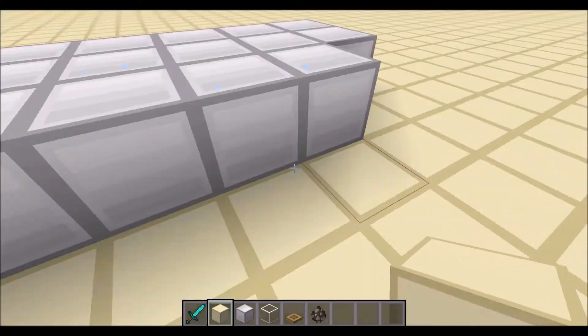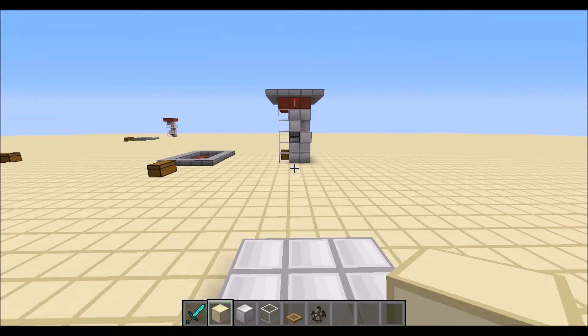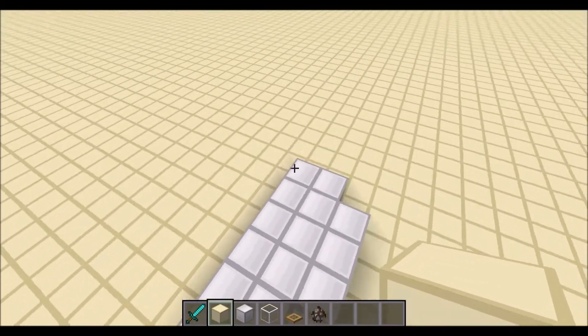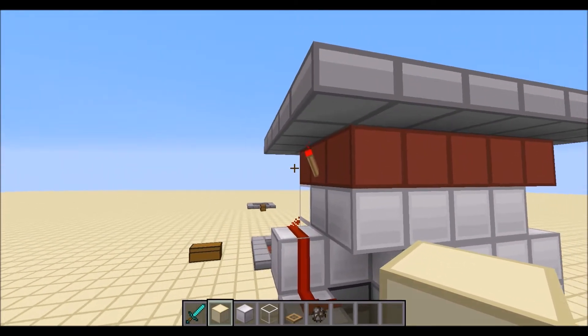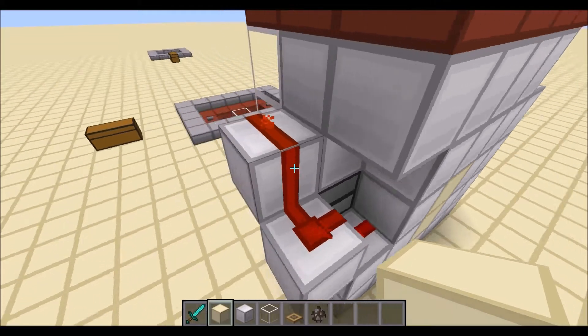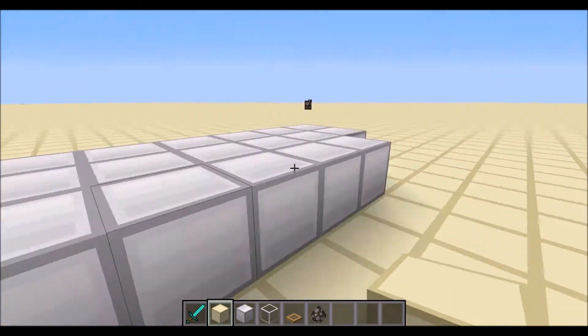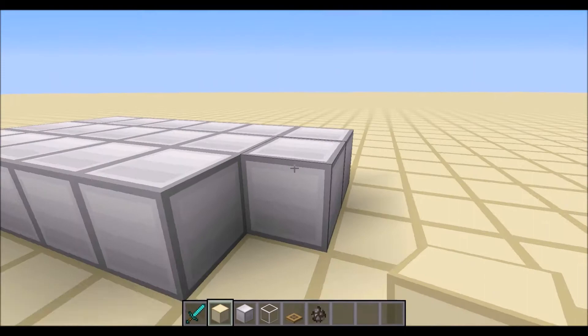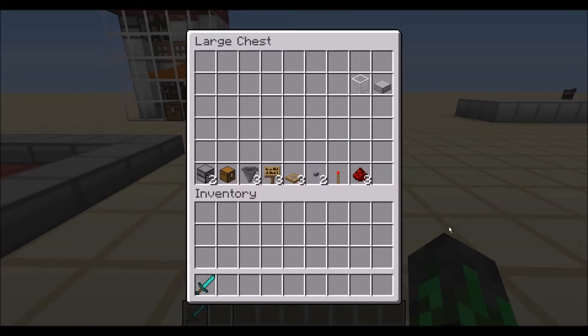So this is how the farm works and we should start building. What you want to start doing is dig down a three by five area. These blocks here are just the redstone blocks that protrude one block outside. I don't tell you to dig that out because most of you will probably find a more compact way to activate this lava dispenser. If you find another way, tell me in the comments. You need to gather these resources: two dispensers, one chest, three hoppers, three signs, three wooden trapdoors, two buttons, one redstone torch, and three pieces of redstone.